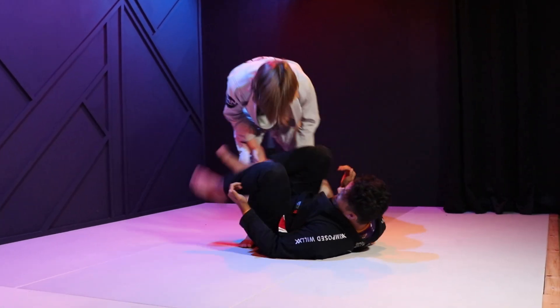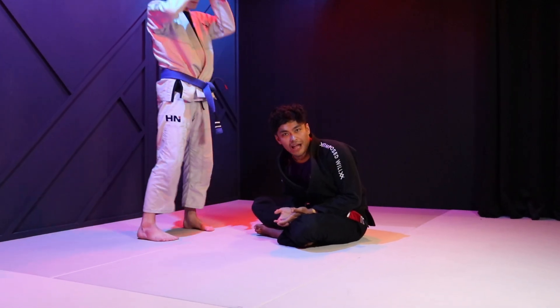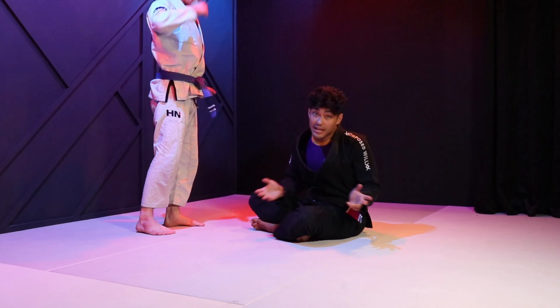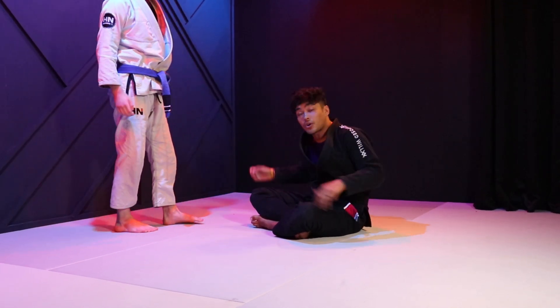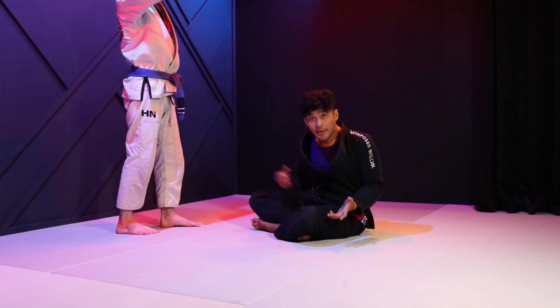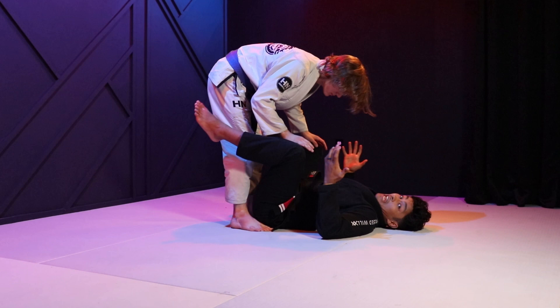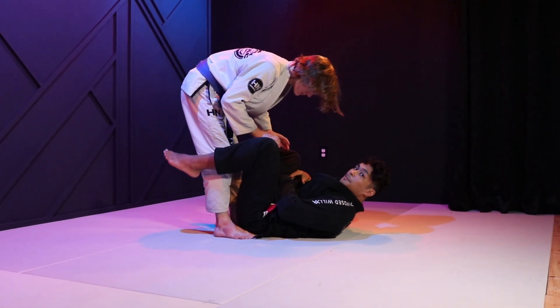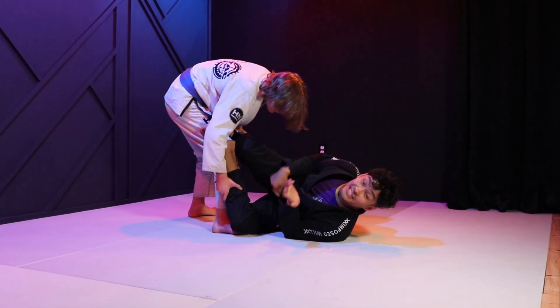The last thing I need to make sure of is that I don't allow myself to be flat. Flat is when both shoulders and both hips are on the ground at the same time. This is flat, this is in danger, this is not flat. This gives me some extra space to play with and the ability to turn to one side or the other and stay mobile.